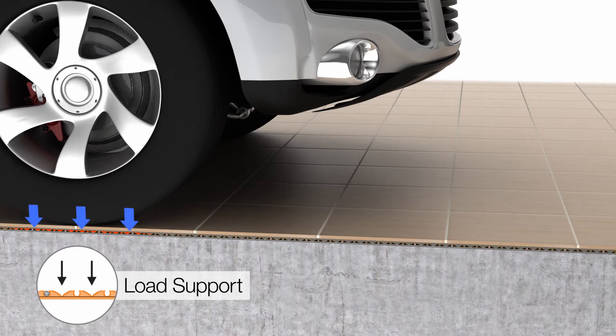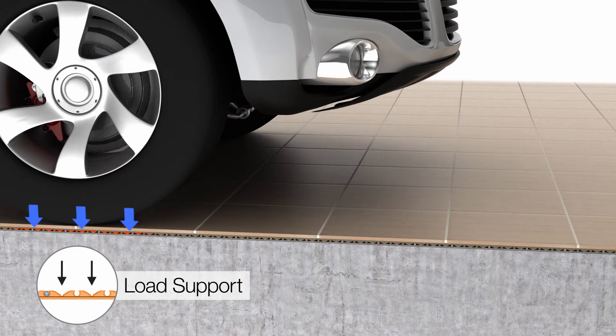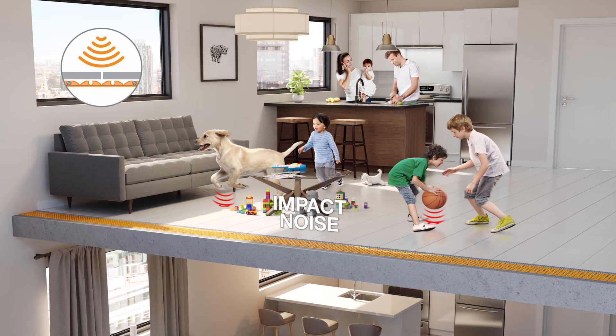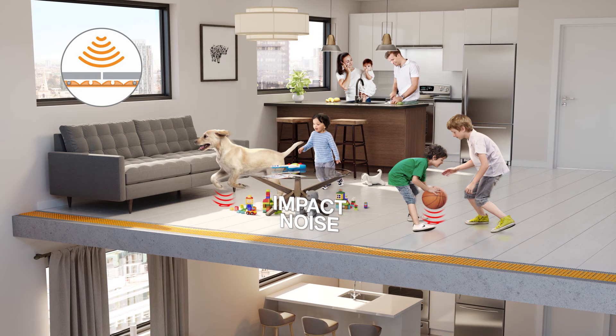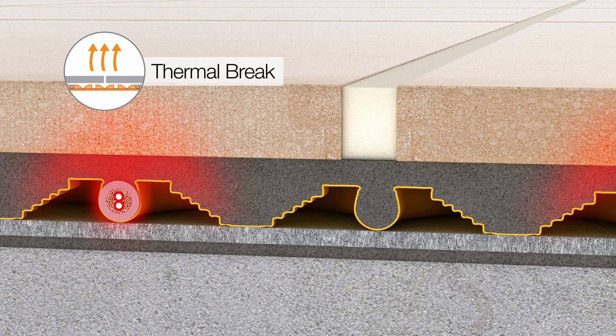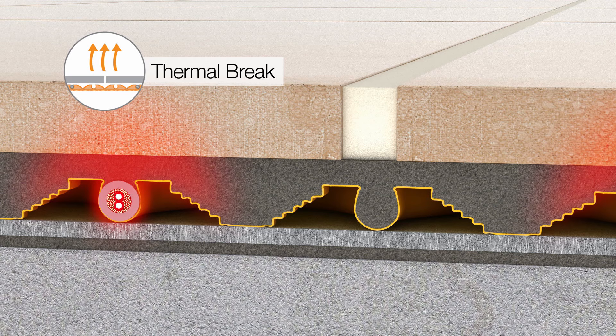Loads are transferred from the tile covering through column-like mortar structures formed in the membranes to the substrate below. This design ensures tiles are properly supported when exposed to traffic. In addition to the four functions common to each membrane, DITRIHEAT DUO reduces impact sound transmission through floor-ceiling assemblies, which is particularly beneficial in multi-story buildings such as apartment or condominium complexes. It also provides a thermal break to improve floor warming response times, meaning less waiting for a comfortably warm floor.